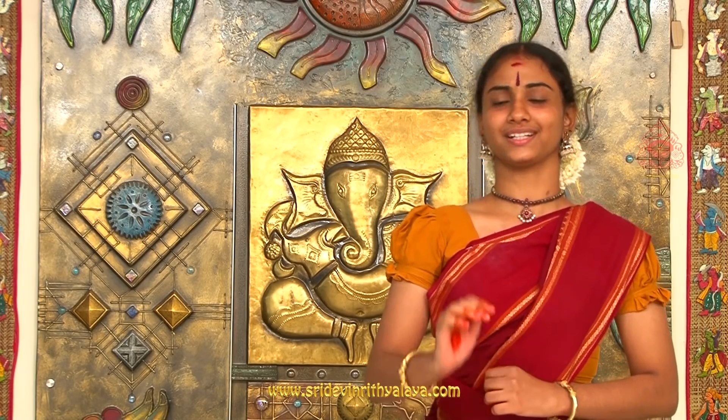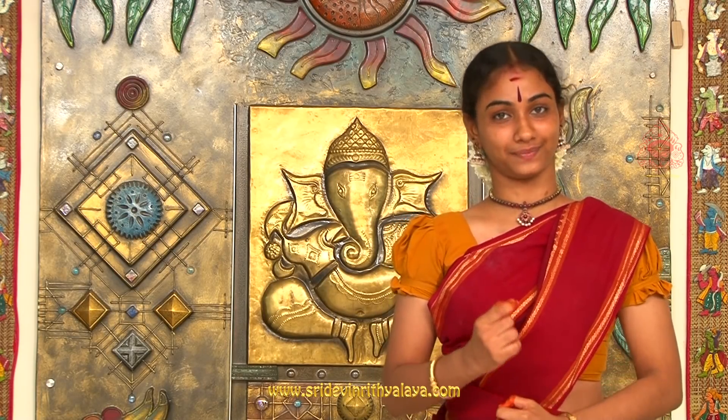Natyam describes the dramatic element. Nritham denotes the rhythmic movement. Nrithyam combines rhythmic movement and expressions. This visual concentrates on Nritham — purely dance — which comprises the fundamental adhavas of Bharatanatyam.